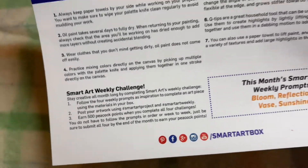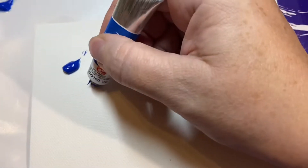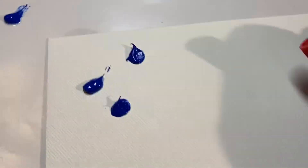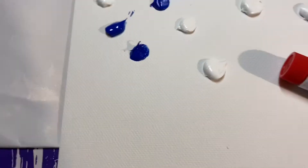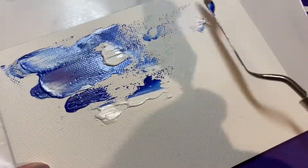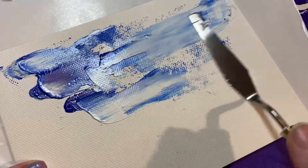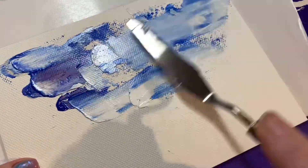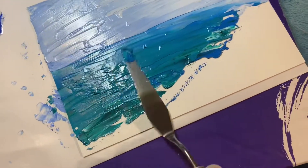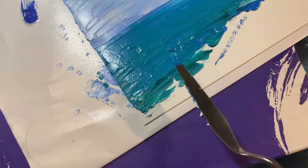Smart Art — the past few months we haven't done a video on them because I wanted to get to know what they put into their boxes before doing a video. The first couple of months were like, I just wanted to open them and enjoy them without worrying about filming. I have thoroughly enjoyed them, but this has got to be by far my favorite box.